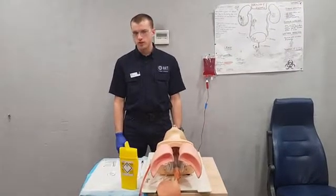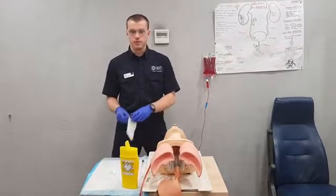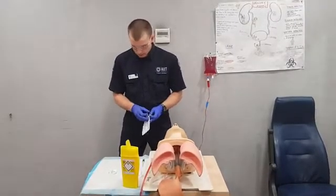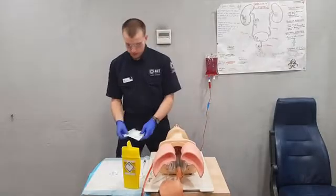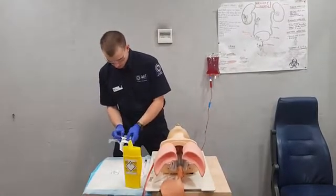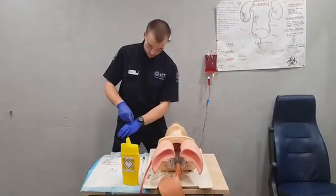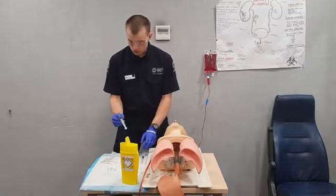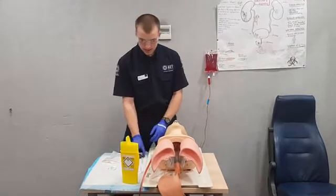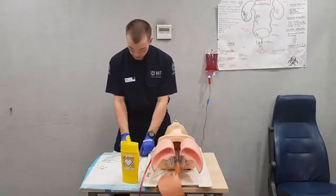Before we start, we want to make sure we've got our seven pieces of equipment, which we have all here, and we want to make sure they're all prepped — but ideally they'd still be in packaging. We want to make sure that we have drug-checked our saline and our saline block, and that we have a luer ready to access.